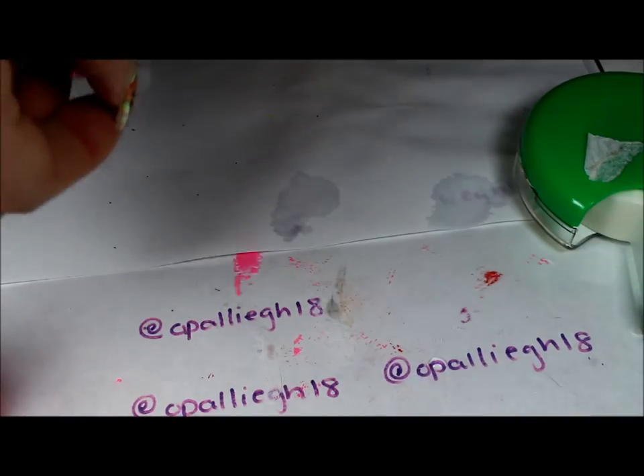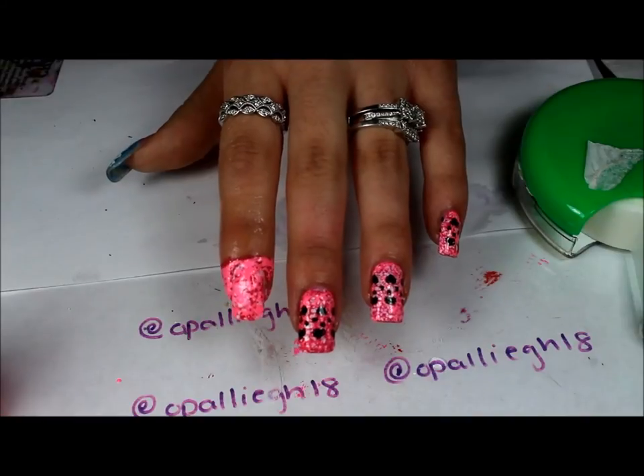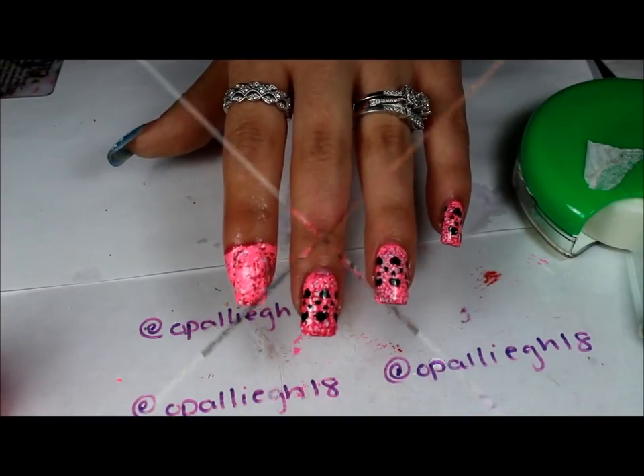You want to let this completely dry before you topcoat or do your stamping. I'm going to go ahead and clean up around the edges, and I'll meet you back with the stamp.